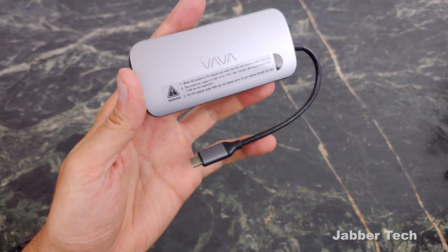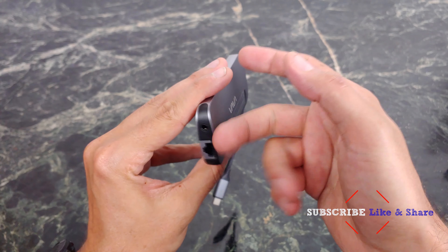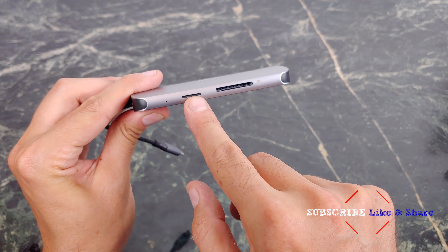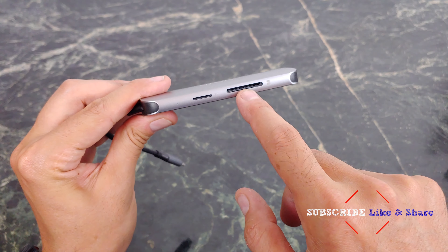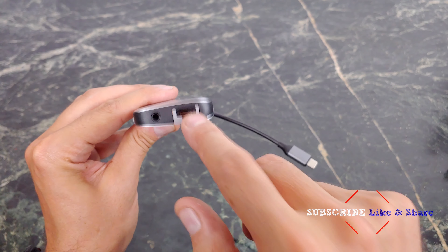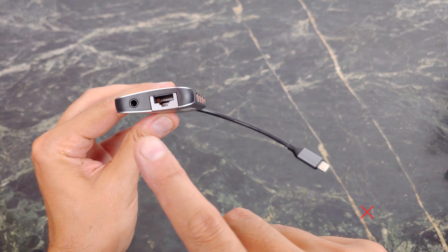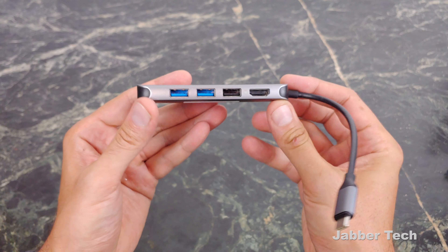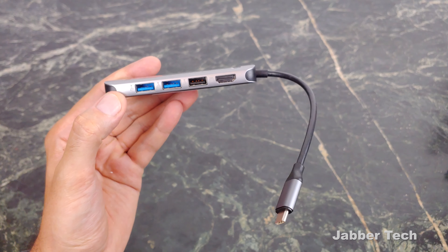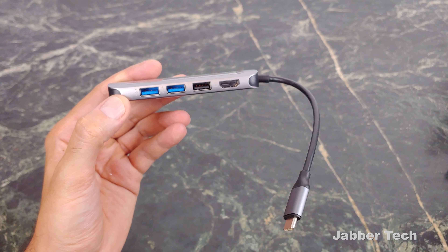Taking a look at the actual dock, they do a nice job making it look modern and sleek with black and silver — it's an aluminum body with plastic. You have your TransFlash micro SD card slot, a full-size SD slot, audio out, a gigabit Ethernet LAN port — which is definitely huge, especially when Wi-Fi isn't the greatest. There are two USB 3 ports, one USB 2, and an HDMI output that can do 4K at 30fps or 1080p at 60fps.